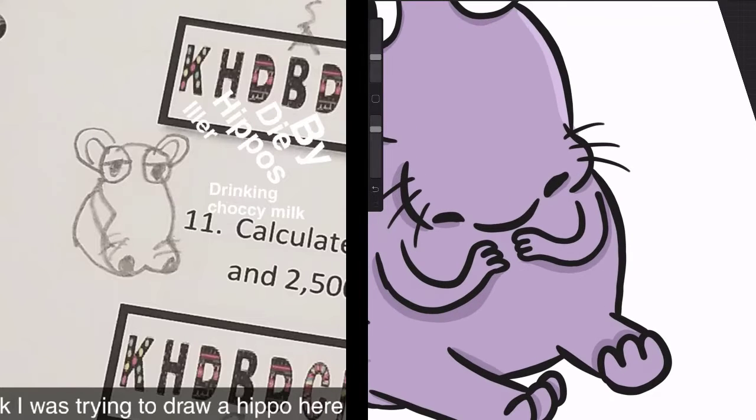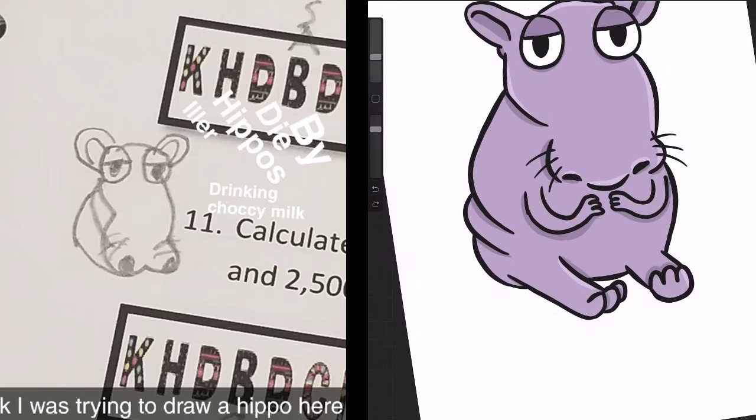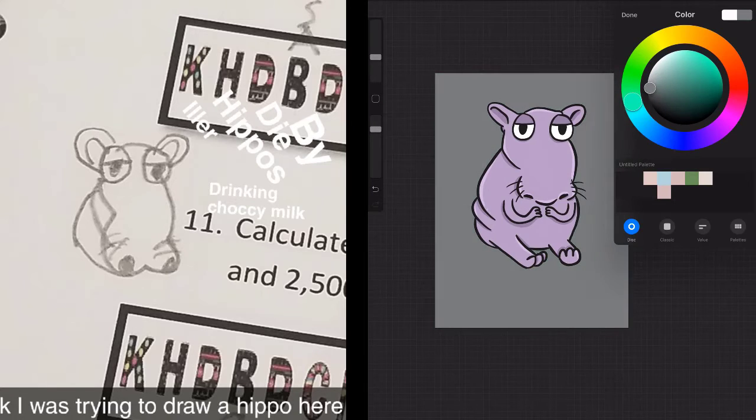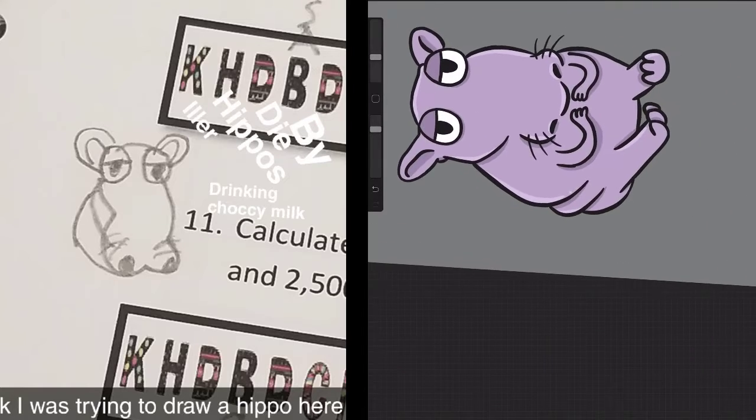He kind of looks like Courage the Cowardly Dog in like freaking hippo rat form. It's kind of terrifying. I don't know. Minty color — grayish green. Looks like a snazzy dude.